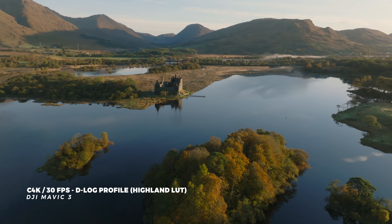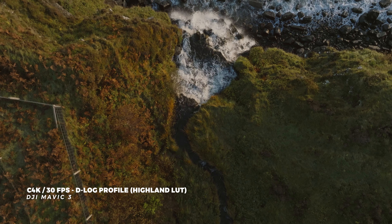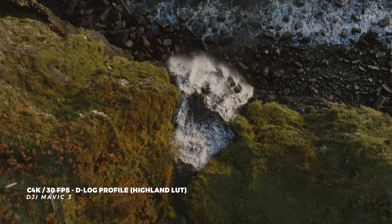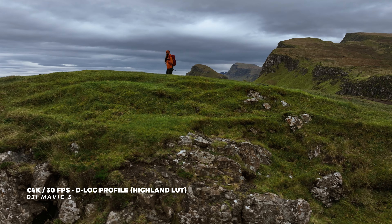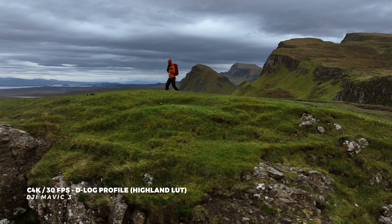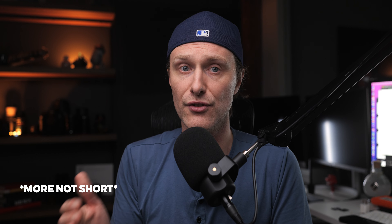I recently flew this Mavic 3 in Scotland and everything I shot was at C4K30. 4K30 works in almost every scenario — whether you have a subject in your shot, you're doing a basic landscape, a panorama, or any establishing shot. 4K30 gives you the most flexibility. It is six frames short of 23.976 and true motion that our eyes see, but when you take it down onto a timeline, you're not sacrificing too much slow motion. You still get that same clarity, that cinematic feel.